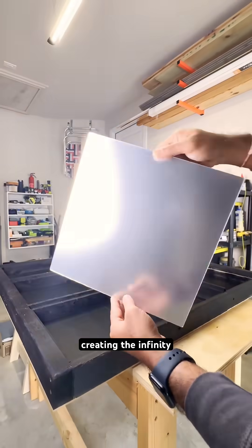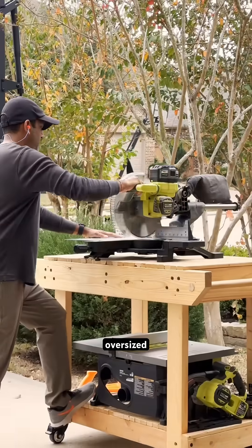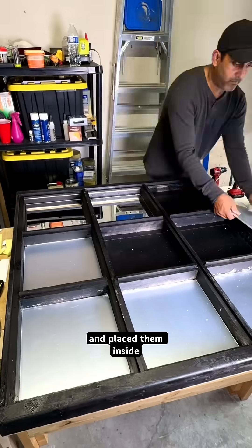Problem number two: creating the infinity illusion. I found these $4 acrylic mirrors — they were slightly oversized, so I cut them to fit and placed them inside with some tape.